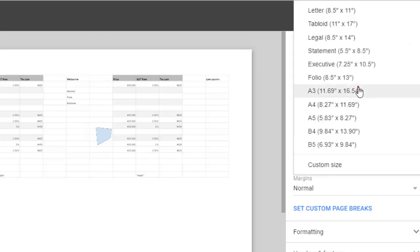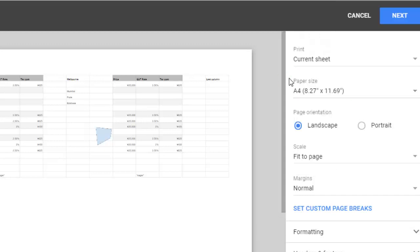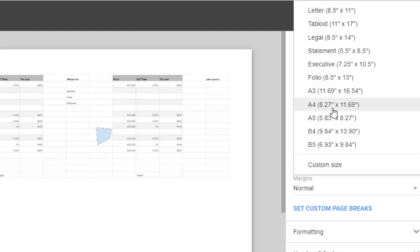You can also set the paper size. If your sheet is very large with hundreds of columns, you may need to use a different paper size. A4 paper is quite small — 8 inches by 11 inches as you can see here. If you use a larger paper, you can select that particular size or do a custom size.